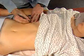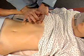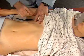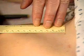Then percuss from lung resonance down the midclavicular line to the upper border of liver dullness. Mark this spot too. Measure the span of liver dullness between your two marks. Here it is about seven centimeters.